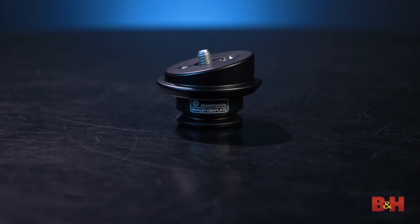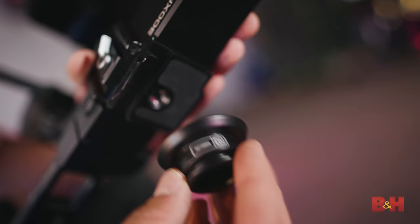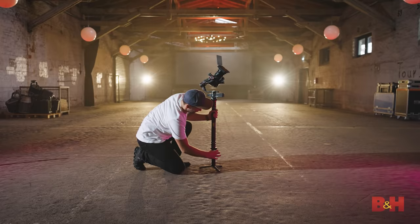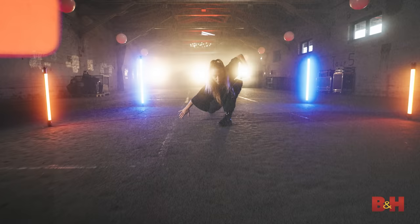Better yet, there's an offset quick release plate that makes up for the tilt in the GimBoom. And yes, you can even attach the base of the modular gimbal straight to the GimBoom, giving you the extraordinary reach of a boom with the stability of a gimbal head.